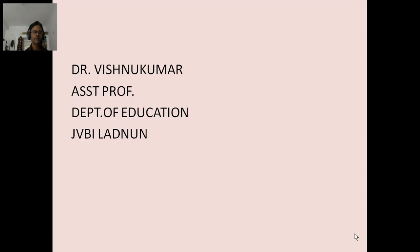I am Dr. Vishnu Kumar, Assistant Professor, Department of Education, JVA, LURD.